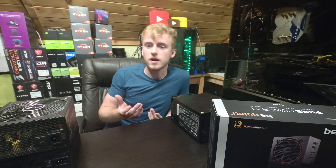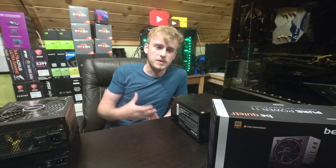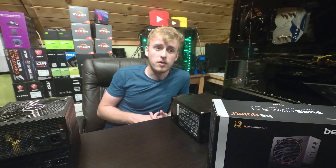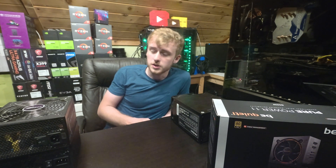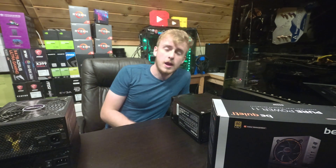Thank you very much for watching. If you enjoyed today's video, of course give it a thumbs up. Hopefully it was very informational. If you have any questions, I have a Discord server in the description — it's my tech Discord, you can ask questions there. I wouldn't mind taking a look at stuff within reason. Thank you very much for watching. Check out the channel for other cool tech-related news, reviews, builds, anything pretty much computer related. Thank you. Goodbye.